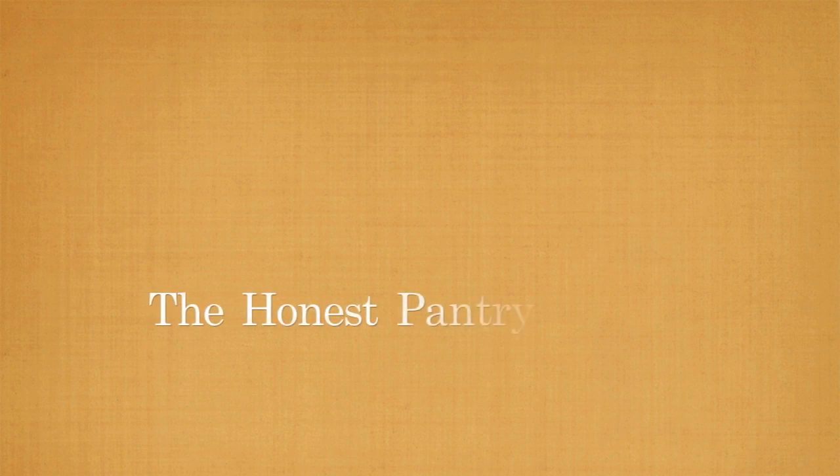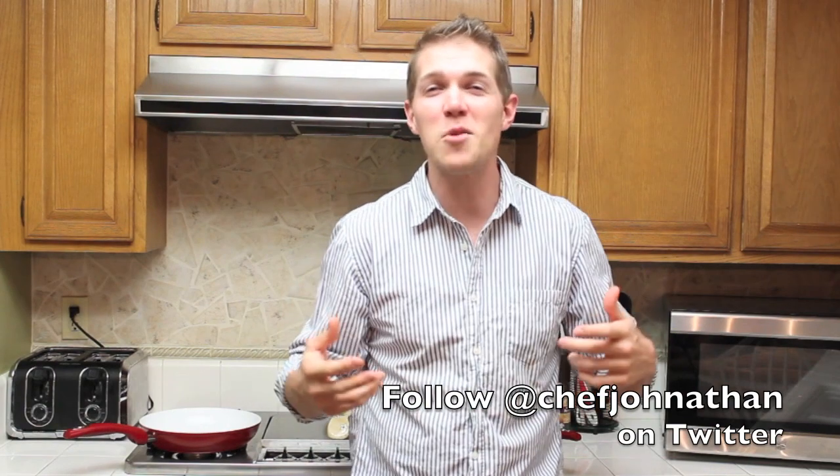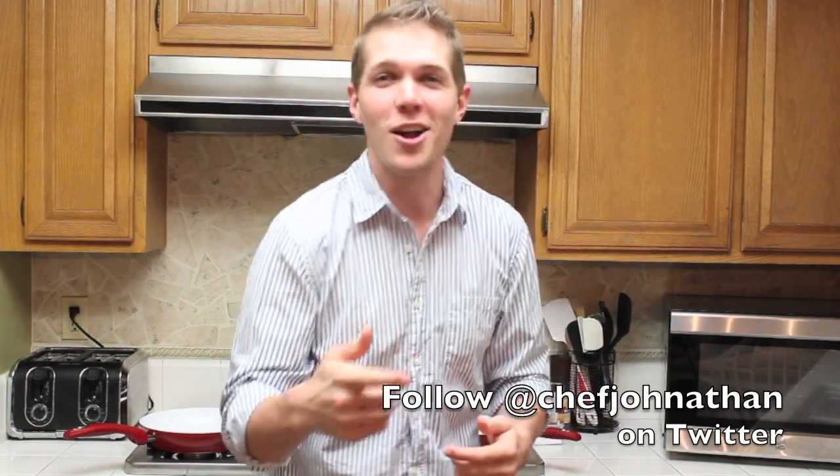Hey everyone, I'm Jonathan Lynch. Glad you can make it to the Honest Pantry. So let's get this fiesta started. All this month we're celebrating chicken and I'm bringing you along for the ride.